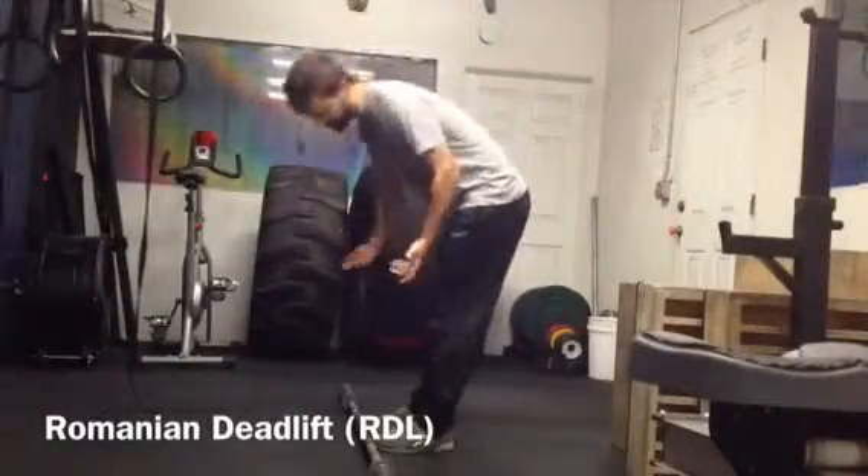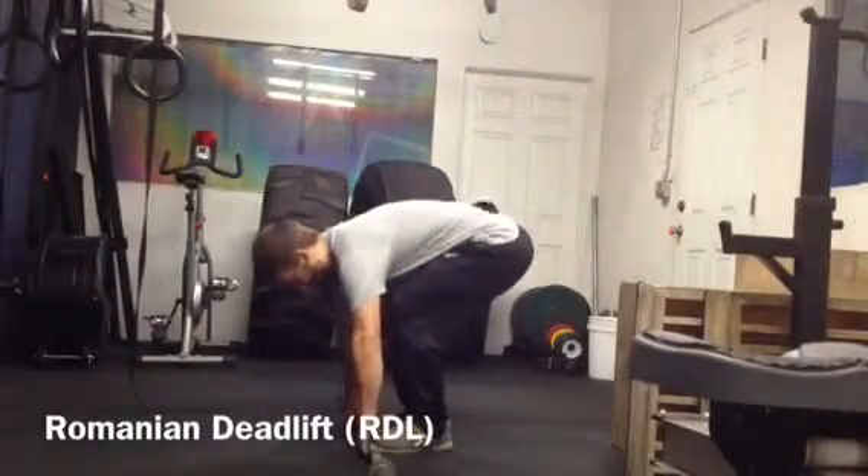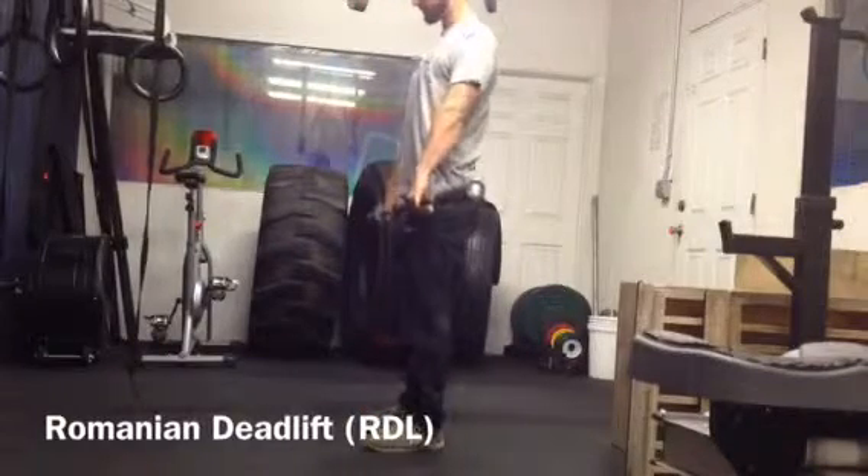I'm going to take a grip very similar to my knee, about the same width — slightly outside of my thighs. I'm going to grab the bottom and start standing tall.